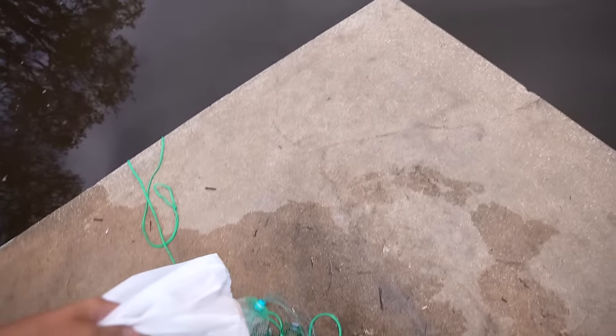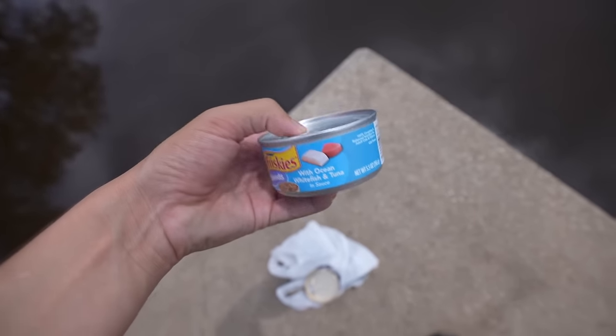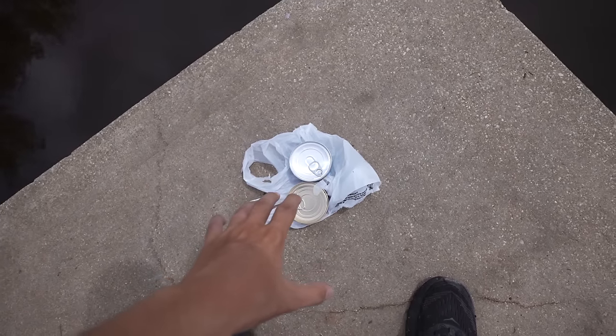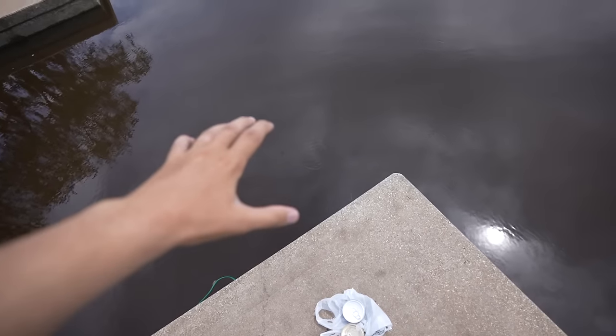We have one cast net and a bucket, and we stopped at the store and picked up some Paws and Claws — made with real ocean fish with added vitamins — and also do not forget about the Friskies. From what I've heard, you can kind of bait the water and we might have a better chance of getting some shrimp and smaller fish, aka bait.